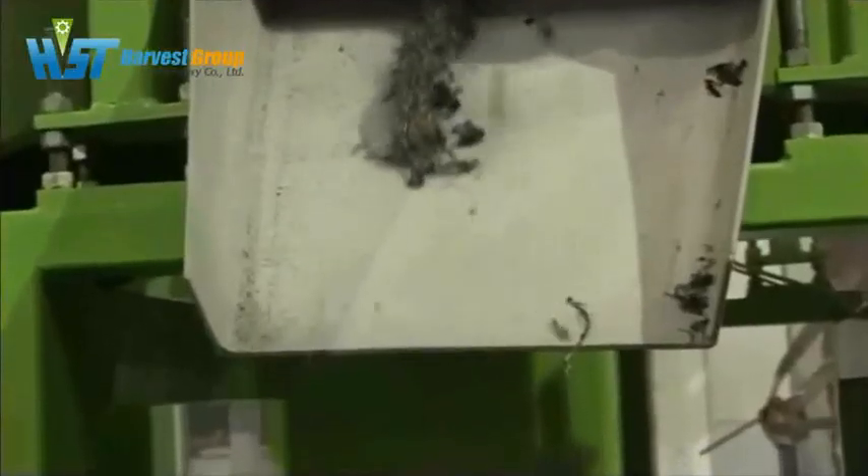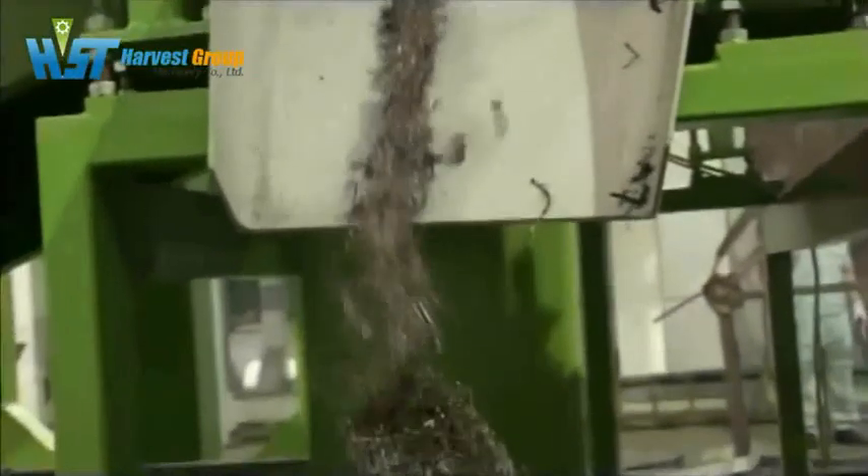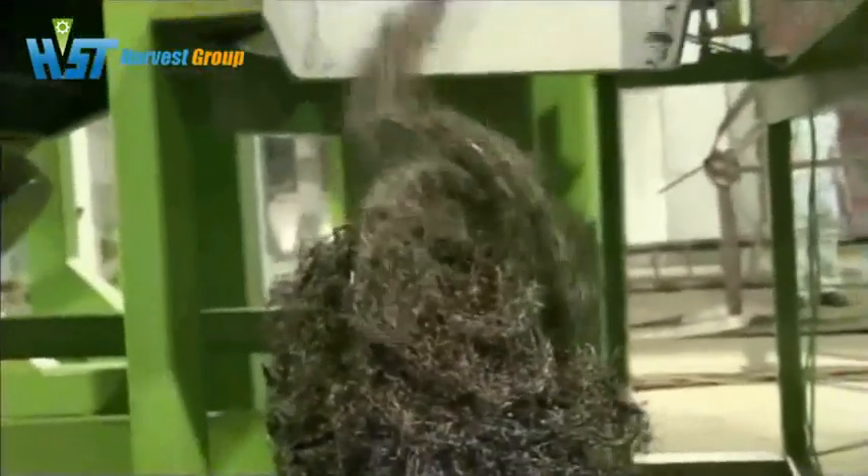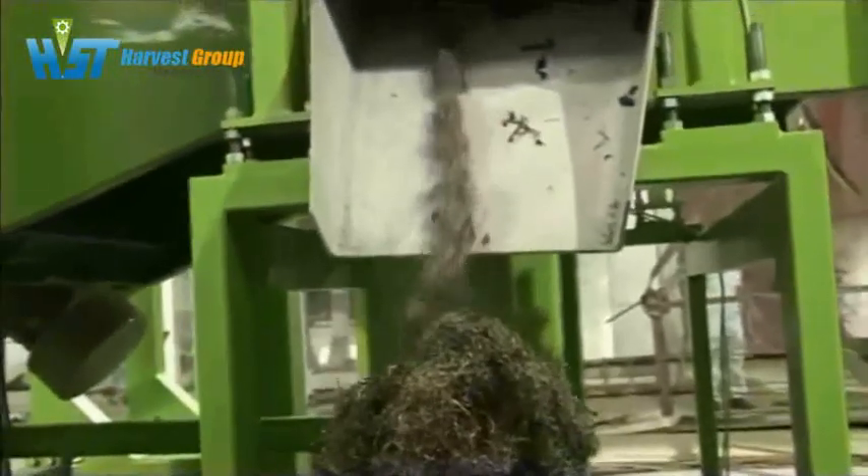This magnet machine can pick out the steel wire from the rubber. You can see the steel wire being extracted. It is fast, efficient, and clean.